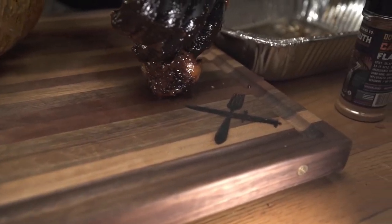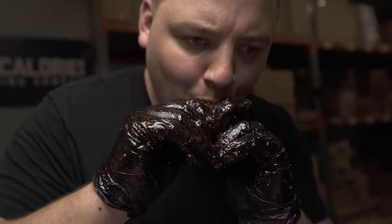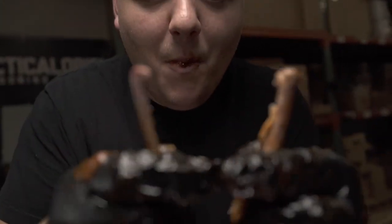These wings turned out a hundred out of a hundred, but I'm going to go eat them so I'll talk to you guys later. TacticalCalories.com for all your flavoring needs — I'll see you on the other side.